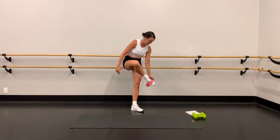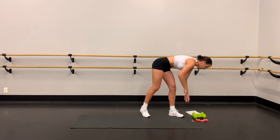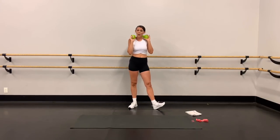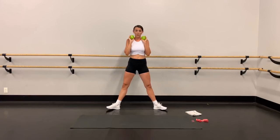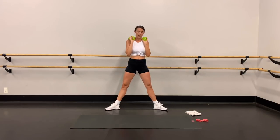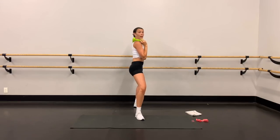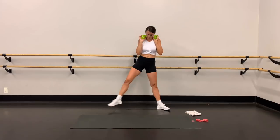Grab those weights. If you want more resistance this time, put them on your shoulders. We're going to do some second-position plié squats like in barre. Legs wide, heels wider than shoulders, toes turned out. Very important — you're going to bend the knees and then squeeze the inner thighs to come up. Do not stick your butt out — it's like you have a wall behind you and you're sliding down the wall. Squeeze the inner thighs to come up.